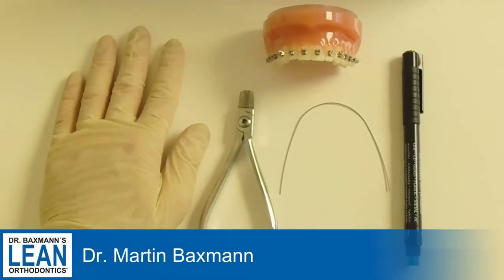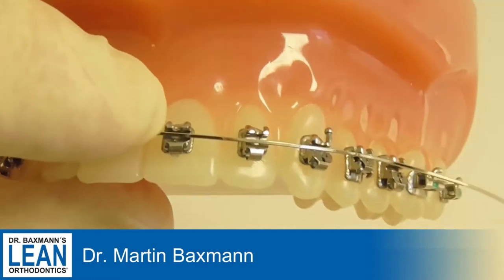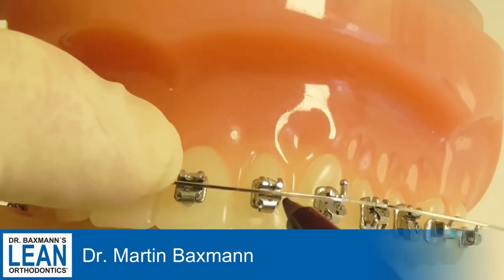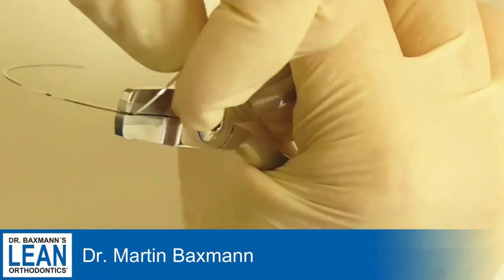This wire today we're going to bend is a mighty power tool of the toolbox — vertical, which is to correct, for example, the deep bite.